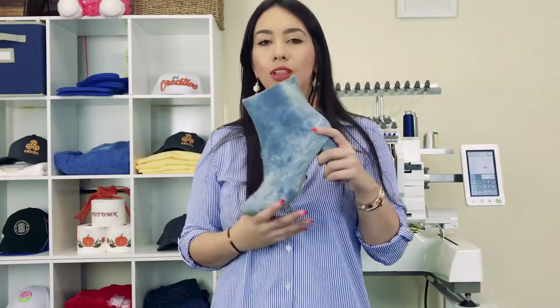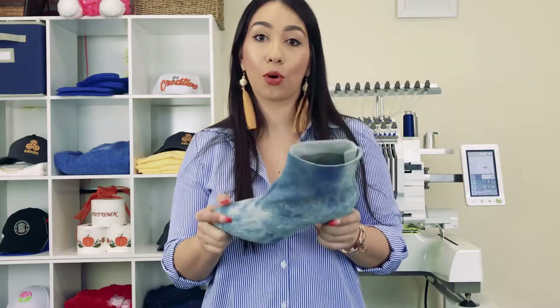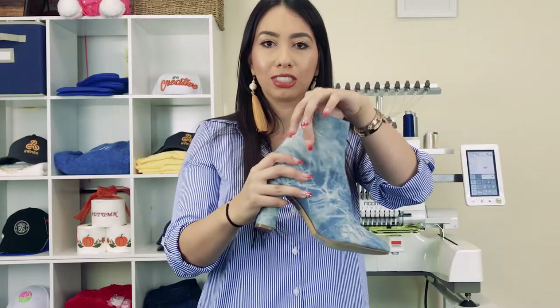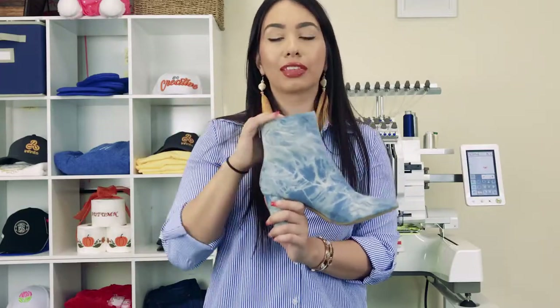Next up, let's talk about the needle — that's probably one of the most important things. I highly recommend using an 80-12 sharp point needle for these type of projects. Because first of all, this is like a denim type of material and on top of that the boot is very thick. So in order to avoid needle breaks, you're going to want to use a needle that's just a little bit larger than your standard 75-11 needle.